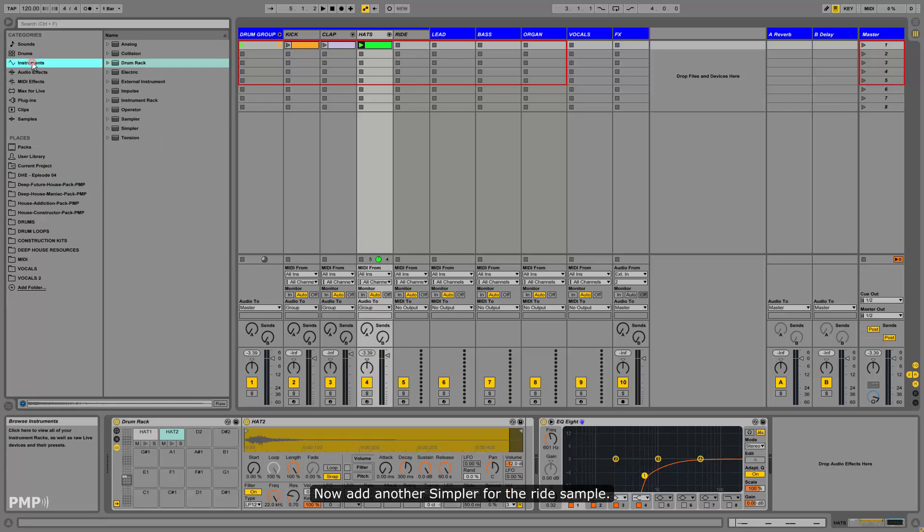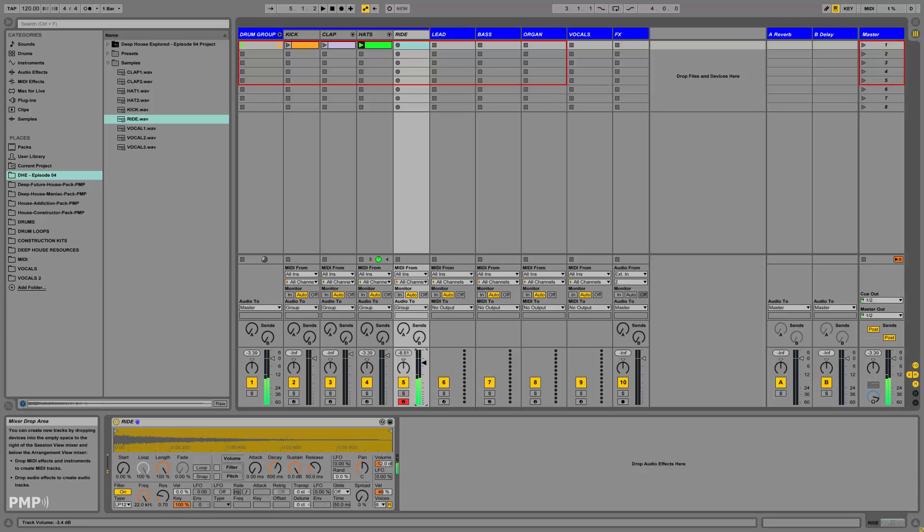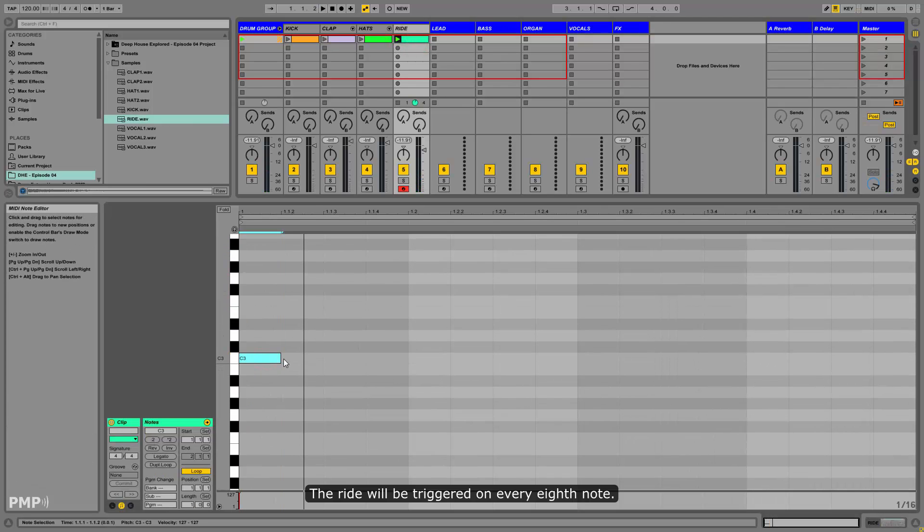Now add another Simpler for the ride sample. The ride will be triggered on every eighth note.